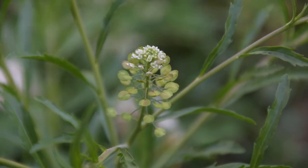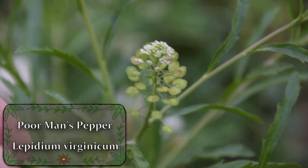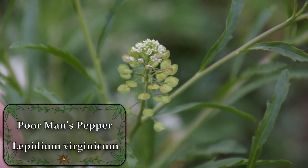Hey guys, this is Josh here from Trillium Wild Edibles, and today I want to bring you all an identification video on a plant known as poor man's pepper.